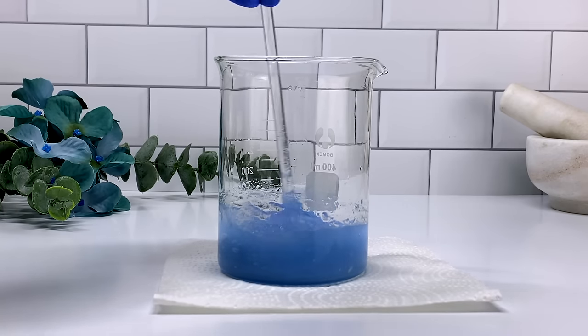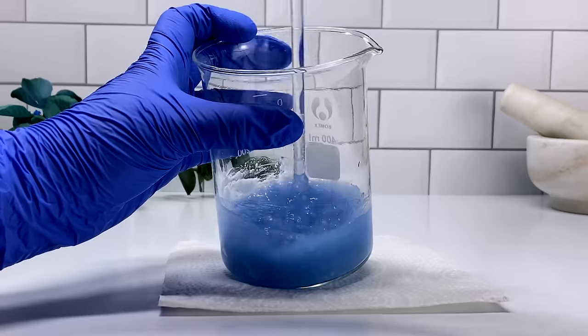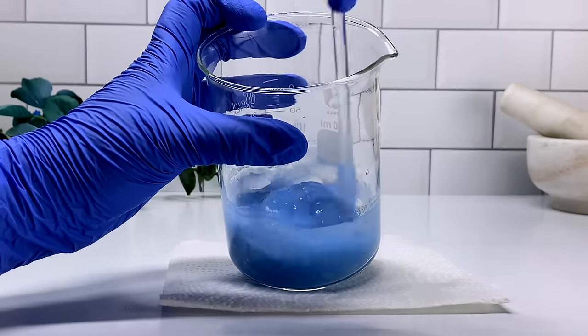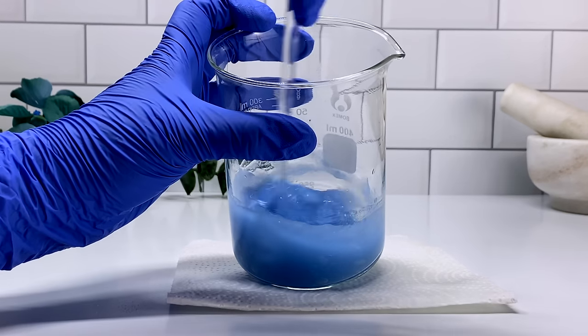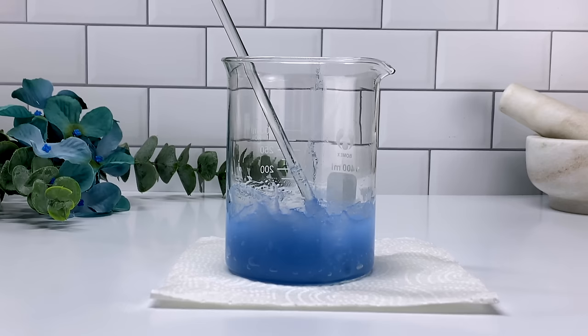I'm going to let this finish hydrating and then come back to it in a little bit to see the results. The more I learn, the more I want to create and try new things. I'm really happy I gave this a try and I'm going to keep trying new ingredients and new formulas, just trying to be as creative as I can be.